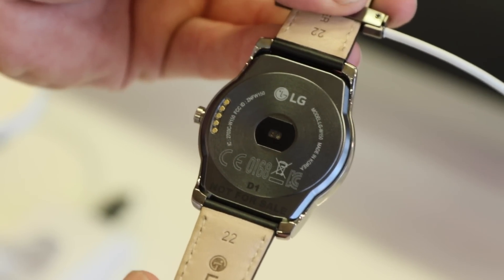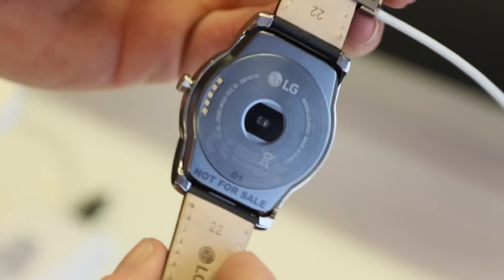Pogo pins unfortunately — no Qi wireless charging — and a heart rate sensor and barometer and all that kind of fun stuff as well.